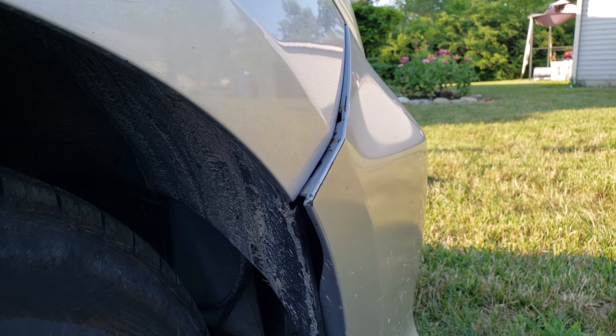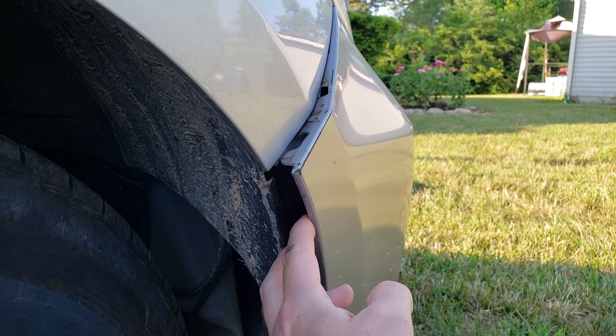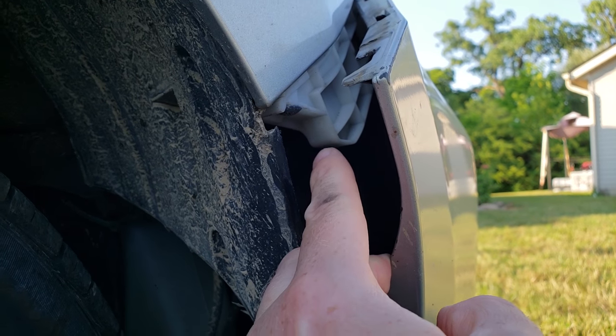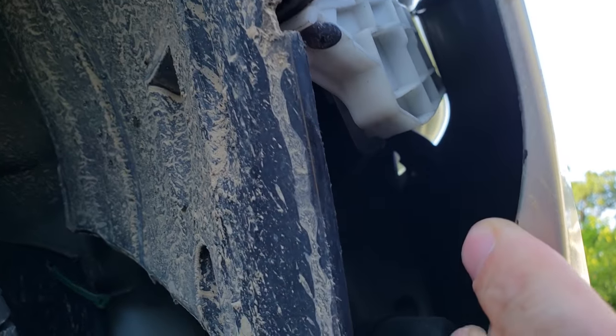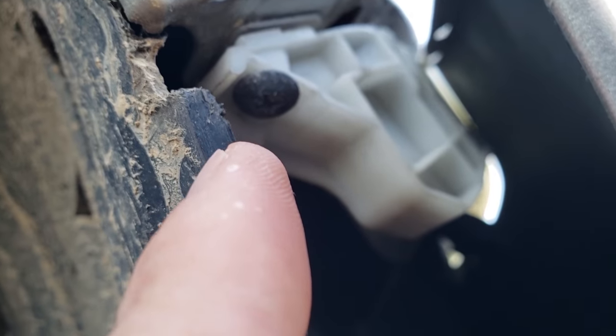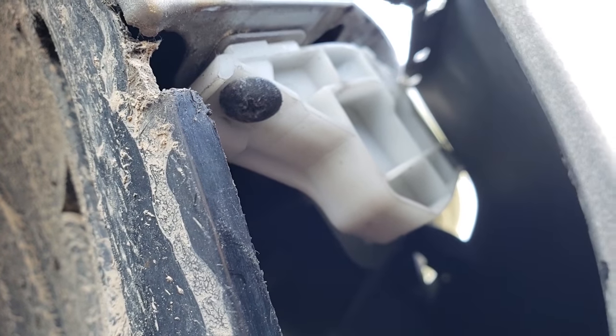I had to take the camera off of the mount there. So if I pull this out, you can see this white bracket right there, and if you get up underneath you can see right there that there is a Phillips head screw.